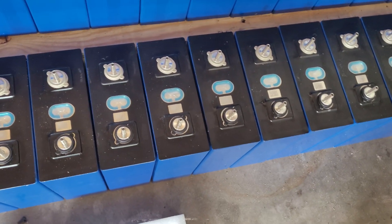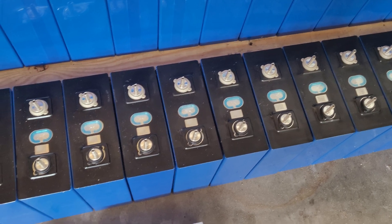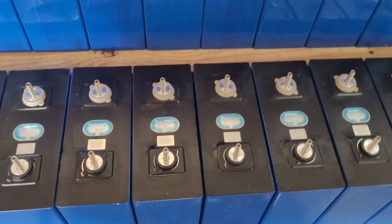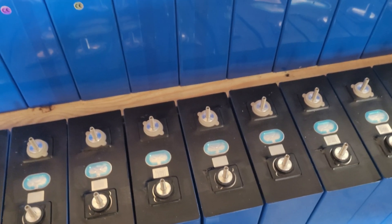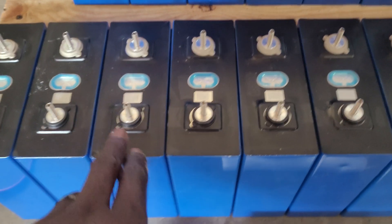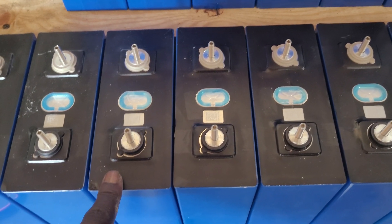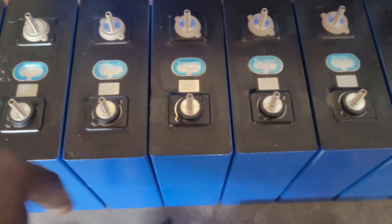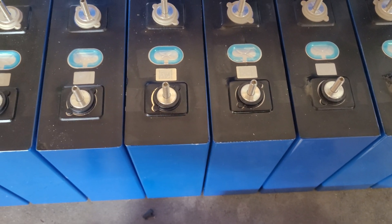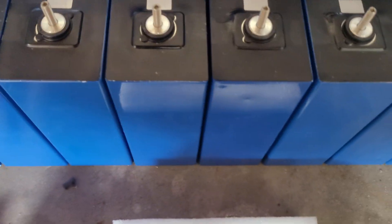Also got the new BMSs — they're the newest one from DALI. They have onboard fans, display screens, and CAN bus. I'm going to see how that's going to work out, see if I can get it to interface with the inverter.